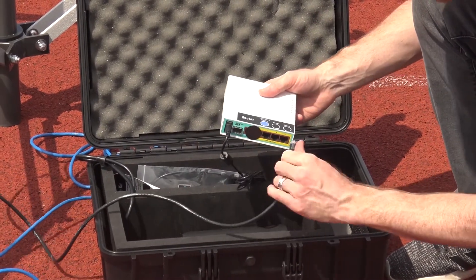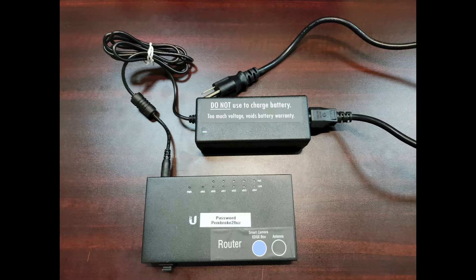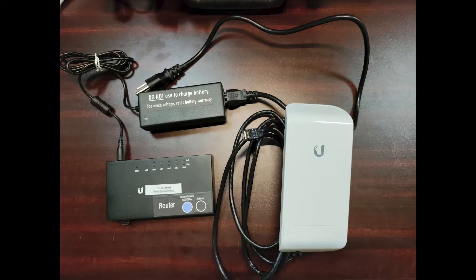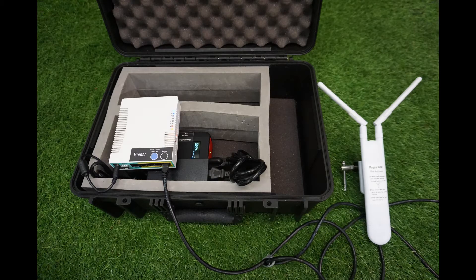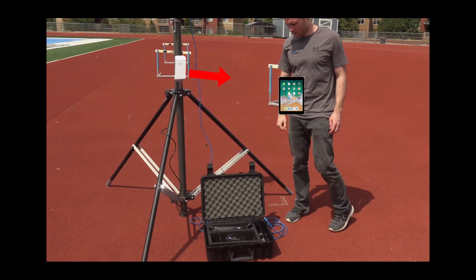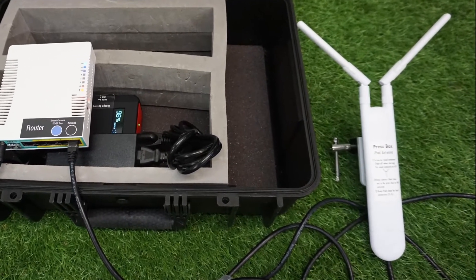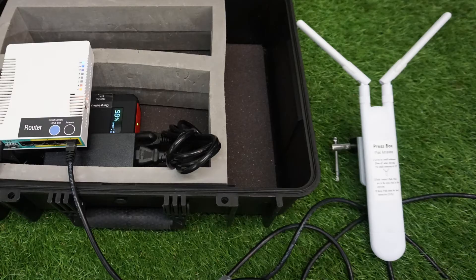Next plug the Wi-Fi antenna into the router port color-coded with a black sticker. Your system will have one of two types of routers and antennas. You may have a black router with a white rectangular antenna, or you may have a white router and an antenna with a pair of rabbit ears. The first antenna is directional and provides a Wi-Fi signal up to a hundred feet away as long as the iPad is within the path of the antenna's beam and there are no obvious obstructions such as metal fences or large groups of people.